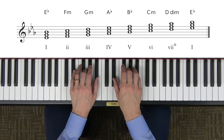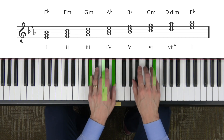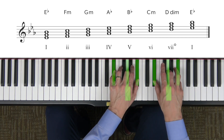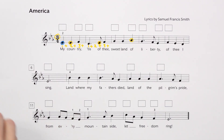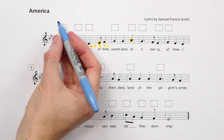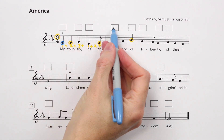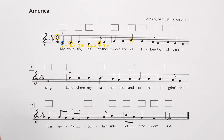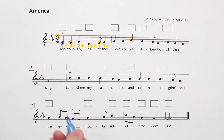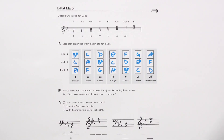These diatonic chords in E-flat major are all the possible chords we can choose from when harmonizing America. These chords are like a palette of colors — like if you're an artist, you've got your purples and your greens and your oranges. Each chord has a slightly different flavor or color that we can use to harmonize the melody.